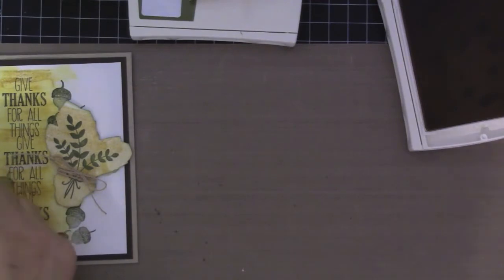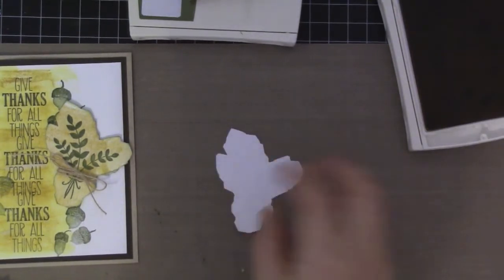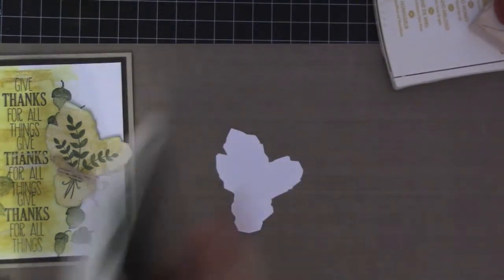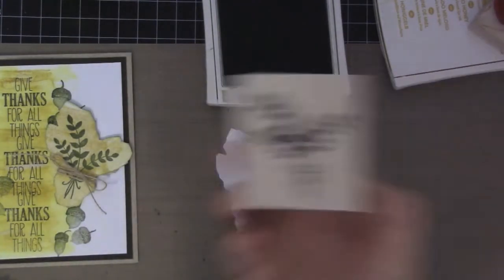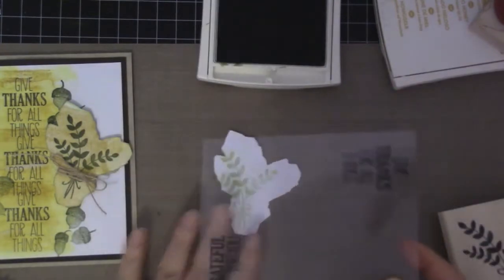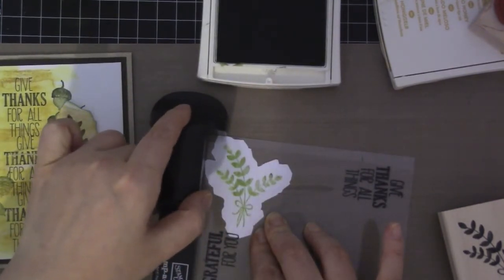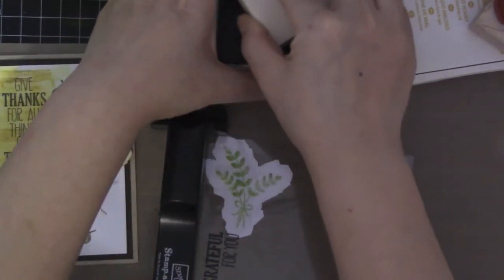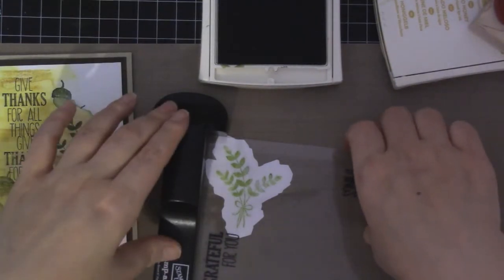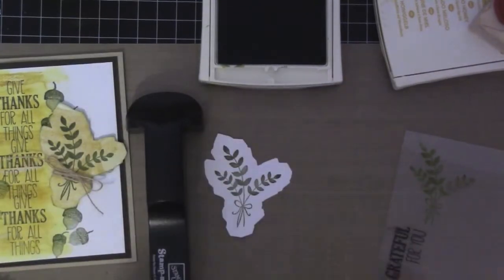I had already cut this out using my Scan-N-Cut, but you can always stamp it and then cut it out. And I'm going to be using Mossy Meadow with this stamp set right here. I also put it on the acetate too — I didn't use Stazon, but I can just line it up like that. Okay, and then I'm going to move the acetate and stamp it out.